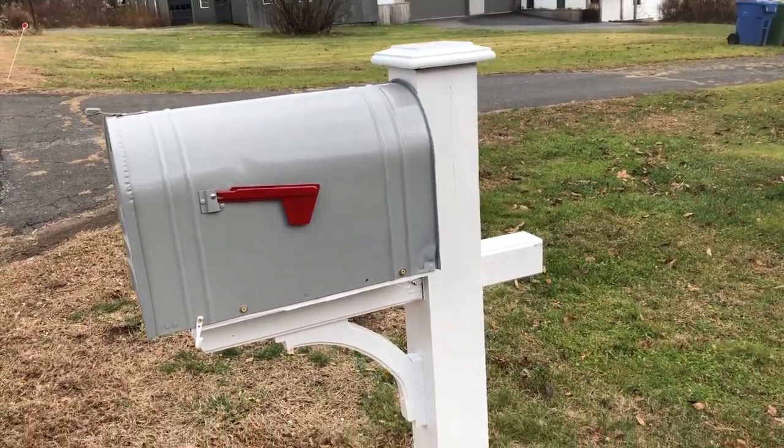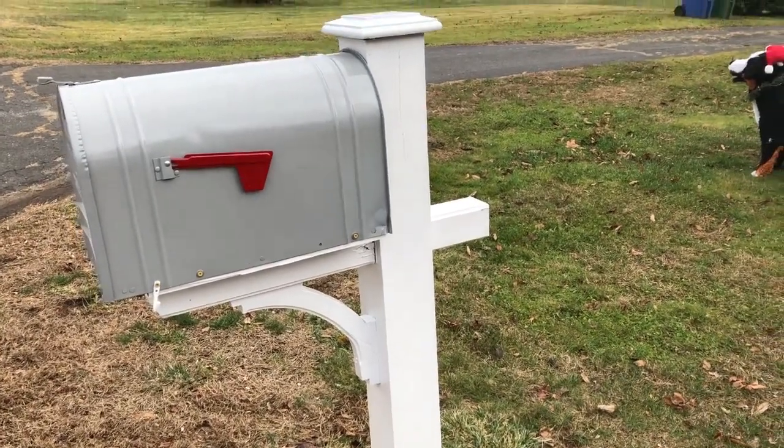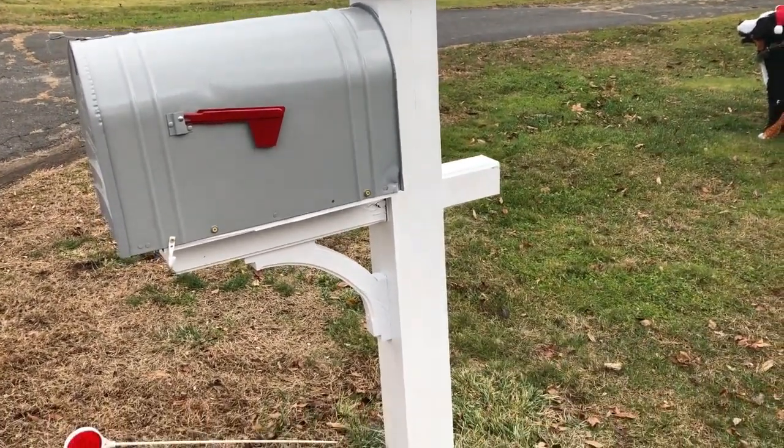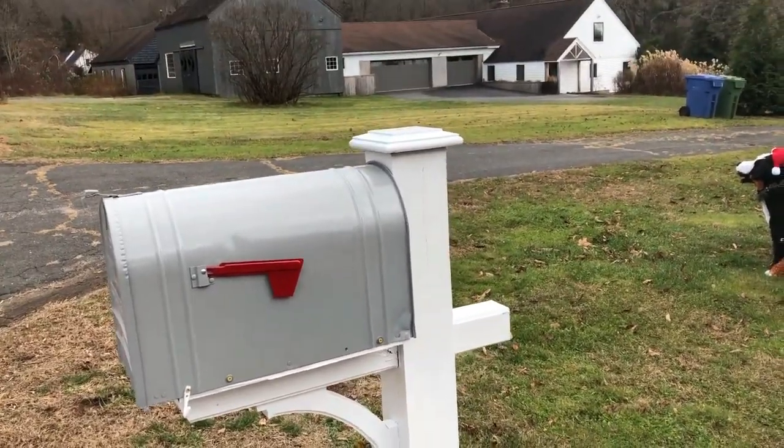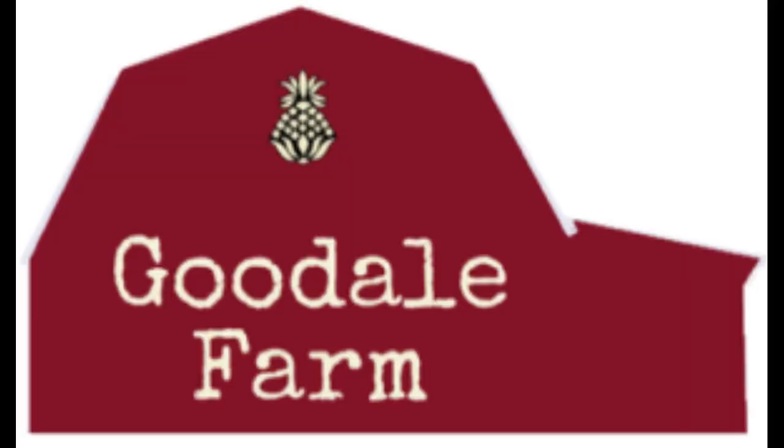All right, there we have it — final product came out really well. Only 10 bucks, painted the pole, fastened everything up — looks great. That job is done. Rural mailbox Number Two, I guess that's the size. I lucked out — it's gray, matches our house, 10 bucks. Anyway, have a great day!